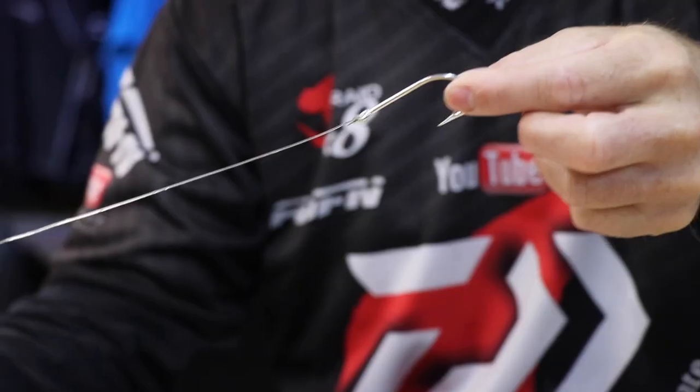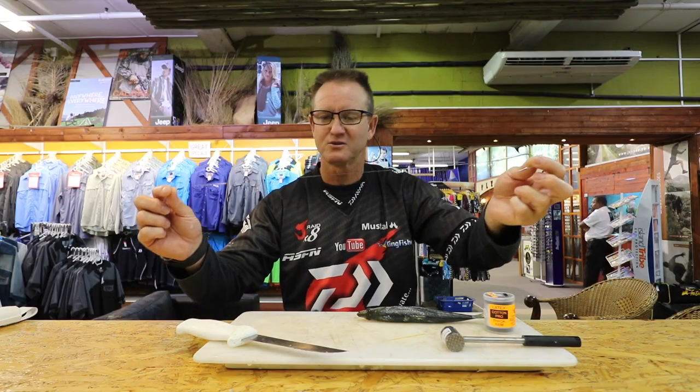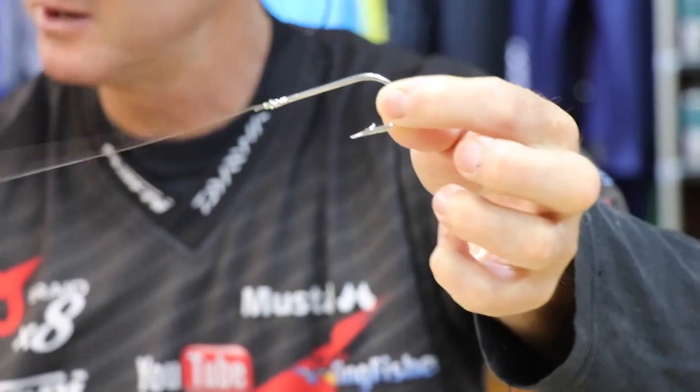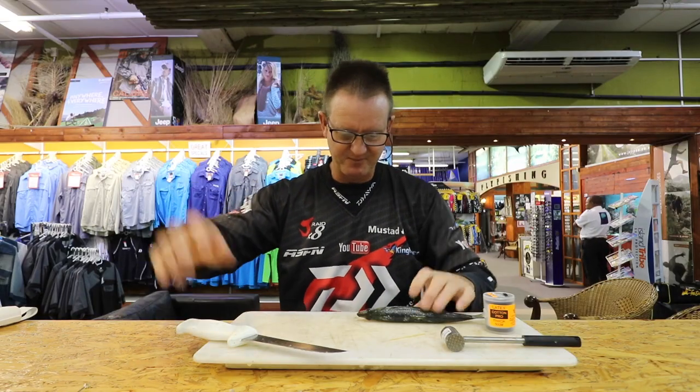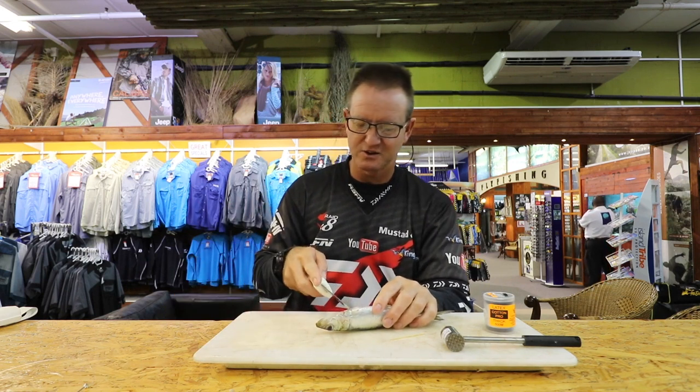The Kendal round this year is a 6.0 or 7.0 — I'm not too sure at the moment — with 23-24 kilo Maxima Ultra Green. Actually I think this is 27 kilo to be honest. Very simple: take your Natal sardine and start at the bottom of the belly.